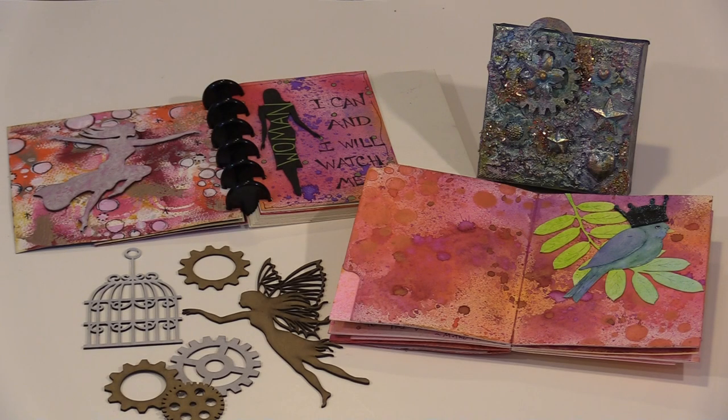Chipboard can be many things — a book or box for example — but today I'm concentrating on shapes that become the building blocks for your art: elements on a journal page, in a mixed media collage, on a canvas, as the focal point of a card. The options are wide open.